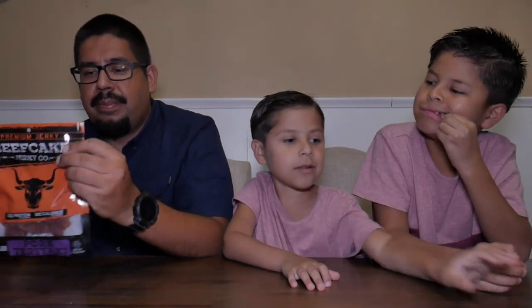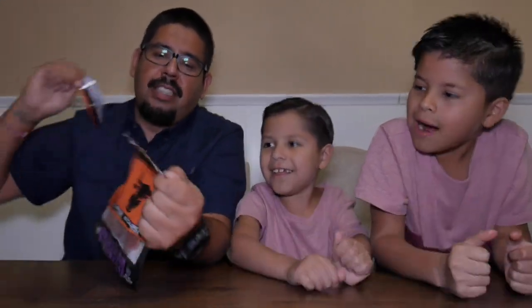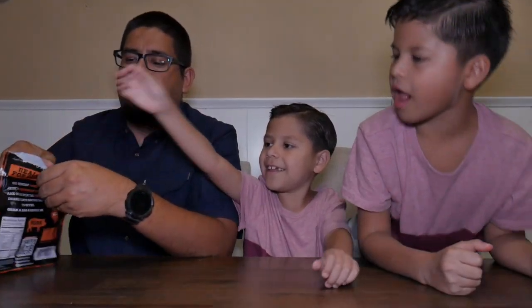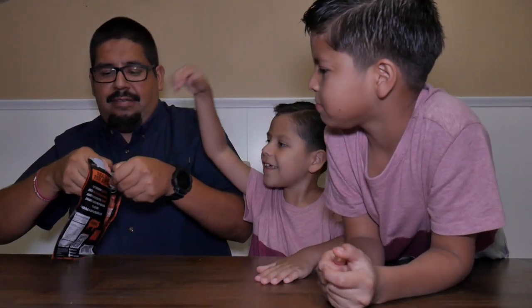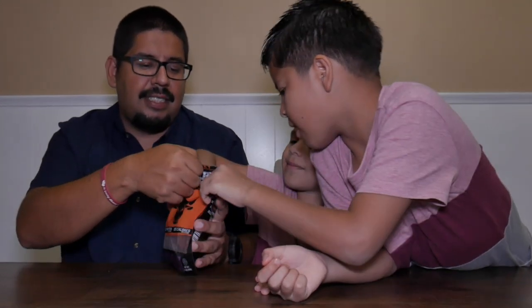Next up we got the pork teriyaki, so this one should have a little bit of teriyaki flavor. I'm a big teriyaki jerky fan — I like to eat teriyaki jerky. But pork? I want to see what this is all about. Let's get into it — Beefcake Jerky Co. Want to sniff it? It has a little different smell.